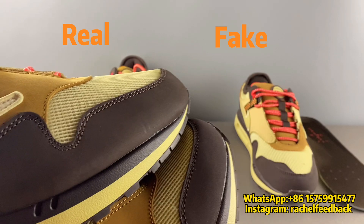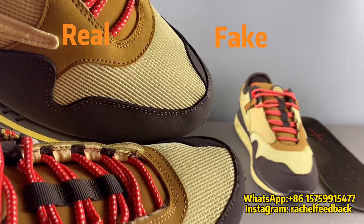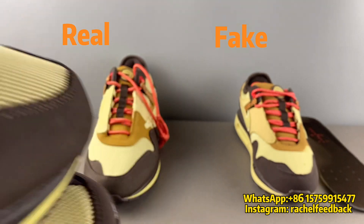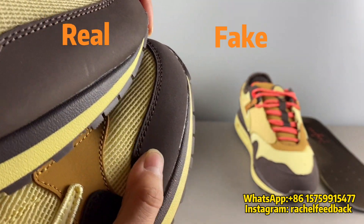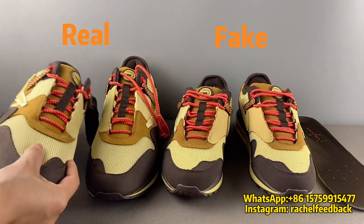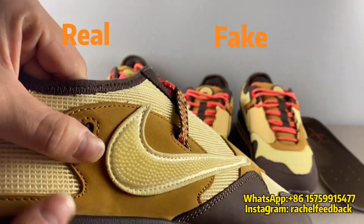For the fake pair, you can feel the nubuck leather quality is totally different. The real one is more thick, but the fake pair is thinner and looks cheap — a bit plastic feeling. On the real pair you can see the surface has some special finish because it's high quality.